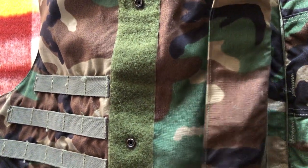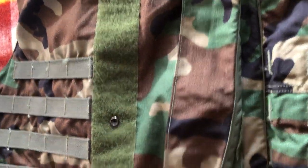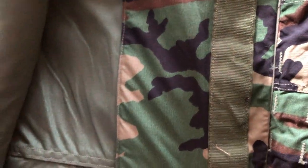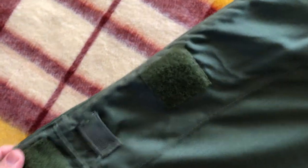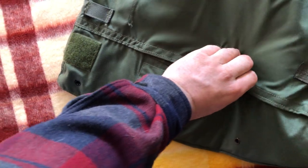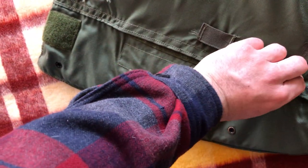There's more Velcro down here — this whole big strip — and then these three squares. There's also more gray nylon webbing right there. Here's the actual soft armor location, and we've got more Velcro right here. This one's a little bit trickier to undo.